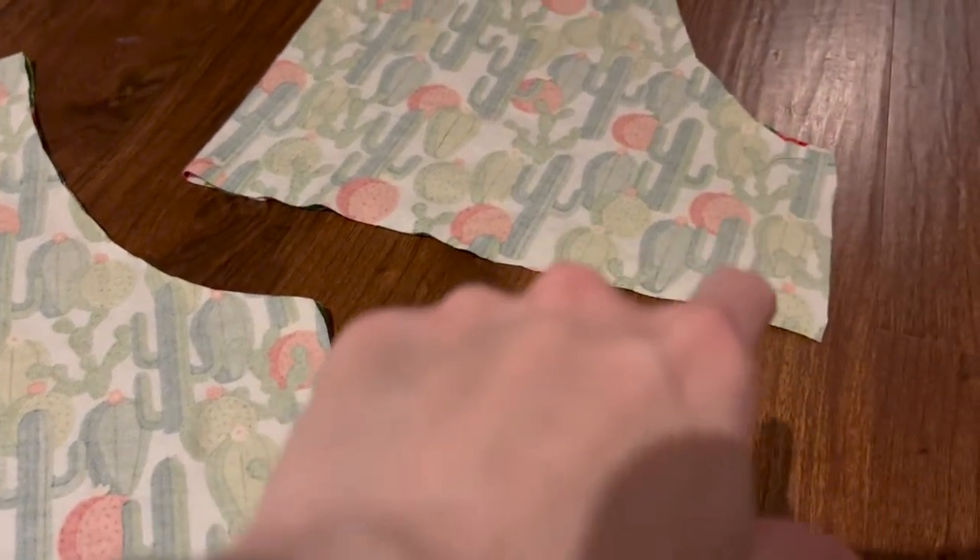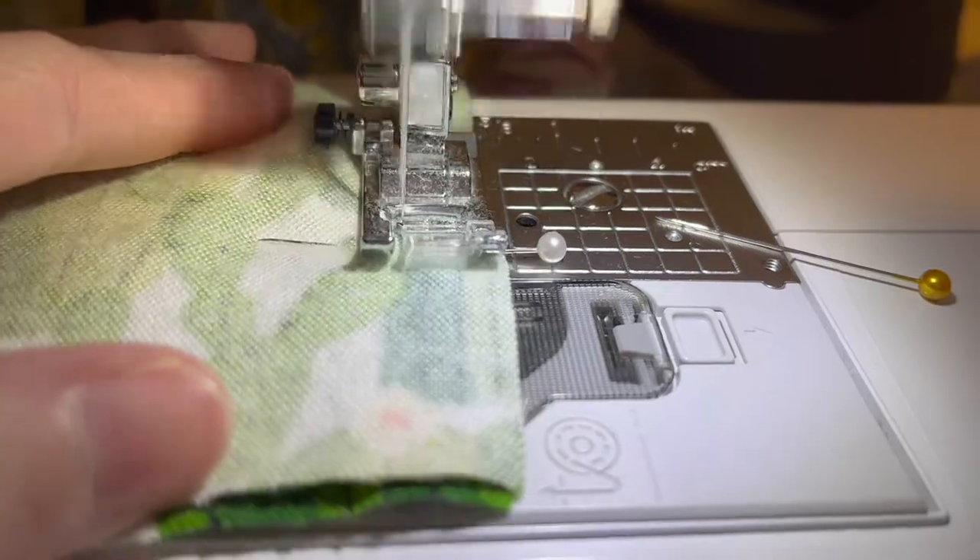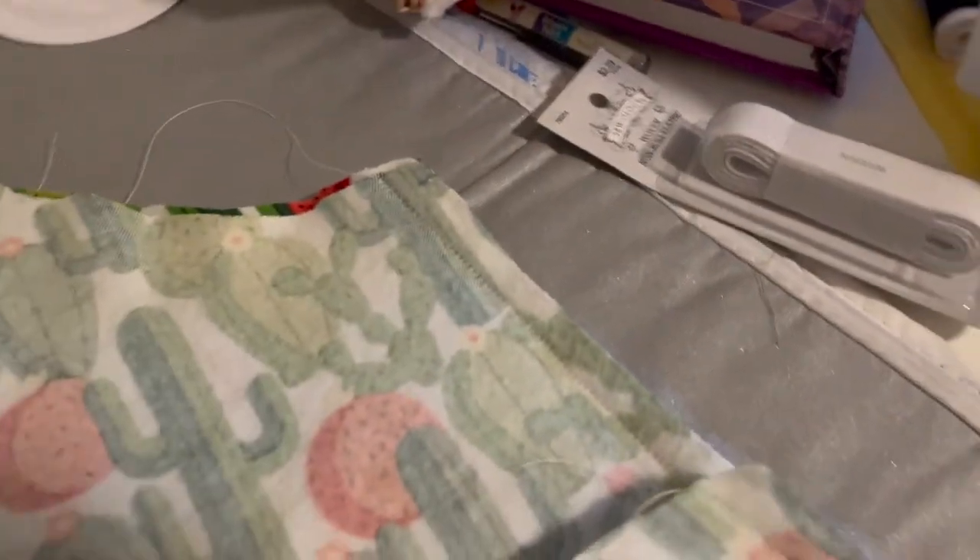Once you have the two pieces cut out, you're going to take a seam down the leg seam. So you're going to pin those together so that you're able to take a straight seam down. Here are the completed seams — I did it for both legs of my pajama shorts.